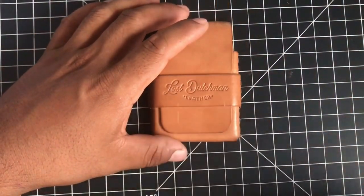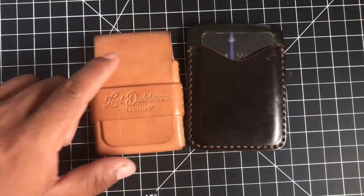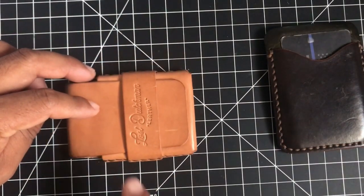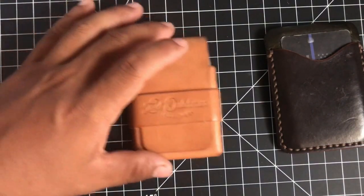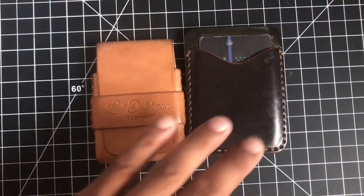If you compare it to his Casey model, it's about the same size. If you look at the squares, each one's half inch. This is actually 3.75 by 2.6 inches, which is a really small wallet. And you can see it right next to the Casey here.